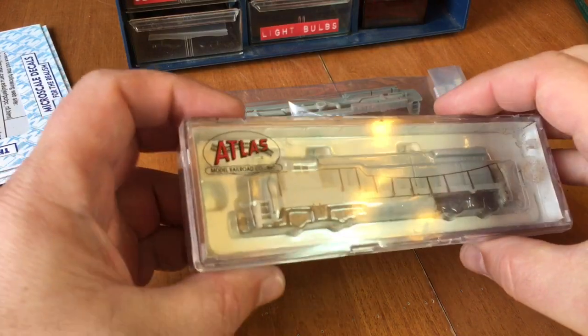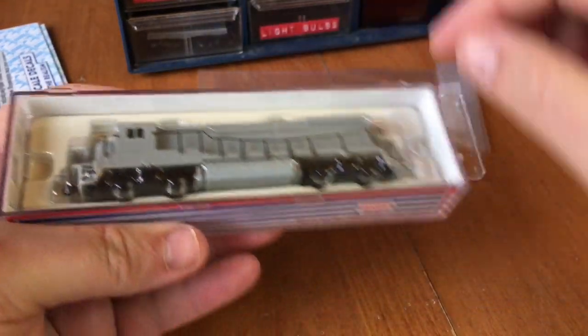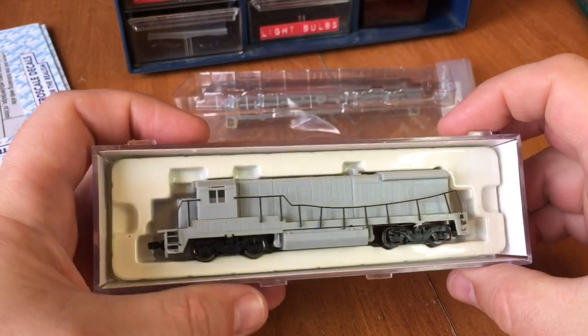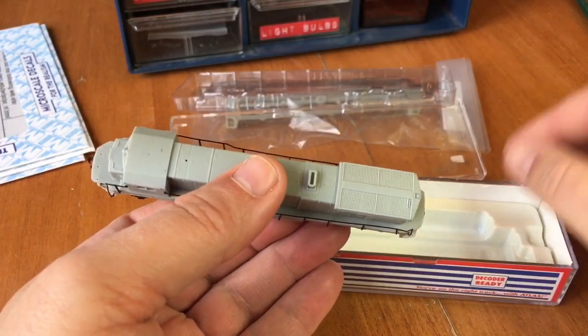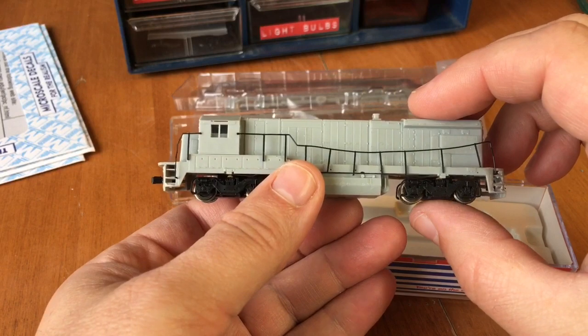Today I'm working on this nice B23-7. I'm gonna paint this for Penn Central. Now, Penn Central didn't have any B23-7s, but they had U33Bs, which look very similar, except for the exhaust stack.